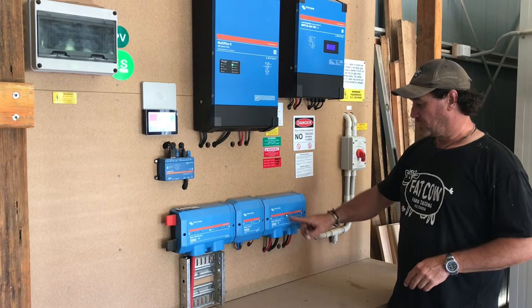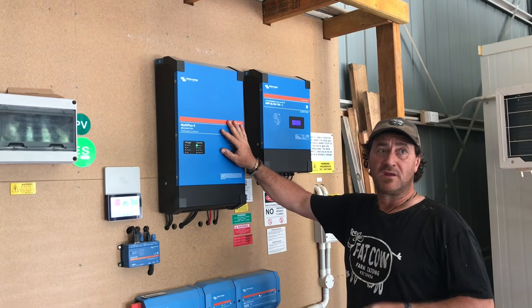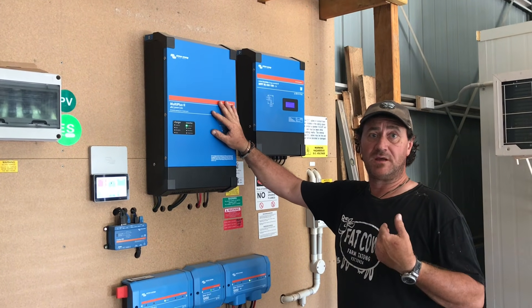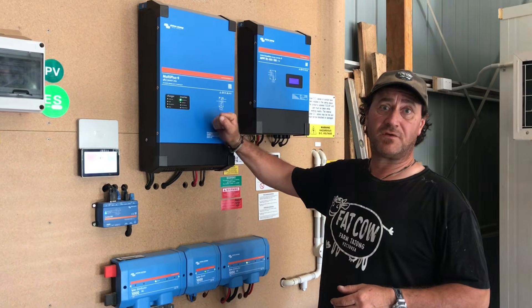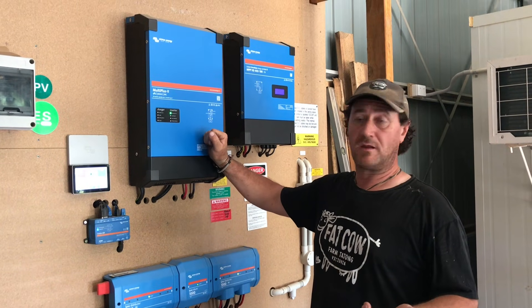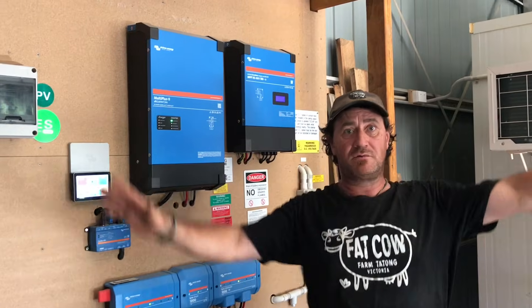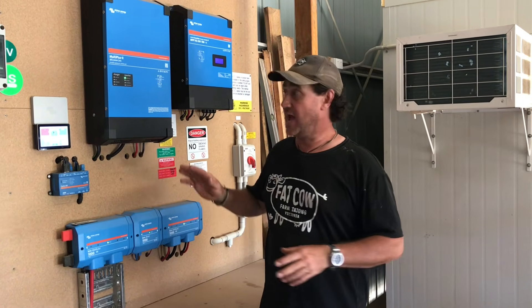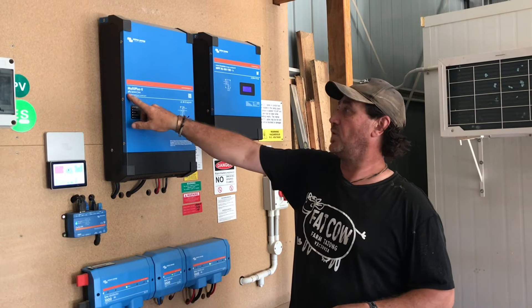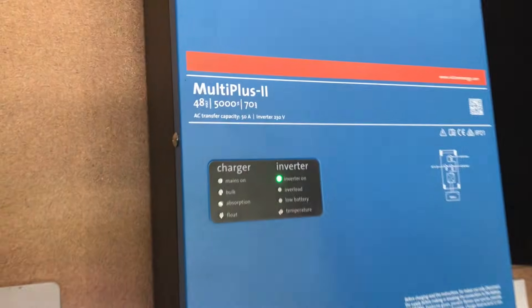Then what happens is it comes back to the links distributor and up to the inverter. This is the inverter which converts the voltage. We've got a 48 volt system here, so this will convert the 48 volts into your standard Australian 240. From here it then goes to the switchboard, and from the switchboard it's distributed through the shed, cool room, normal power outlets, lighting circuits and things like that. We have the 48 volt 5000 watt 70 amp unit — that's our inverter.